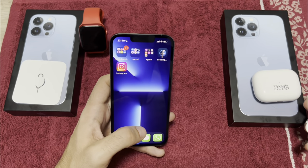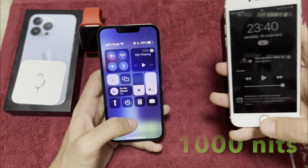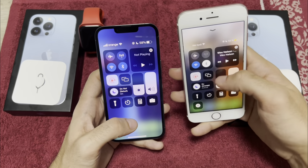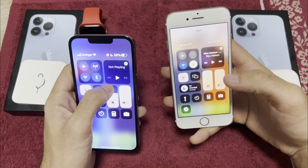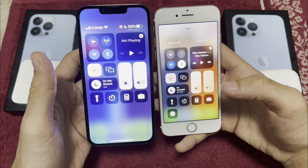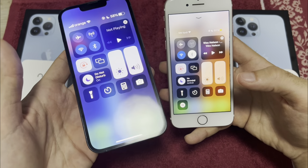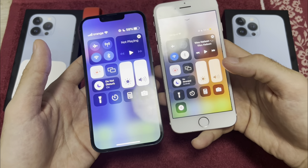On the new iPhone you also have a brighter display — up to 1000 nits. Let's see the maximum of the iPhone 7 compared to the 13 Pro — you can clearly see the difference. It's very visible, and the colors are better too, of course.